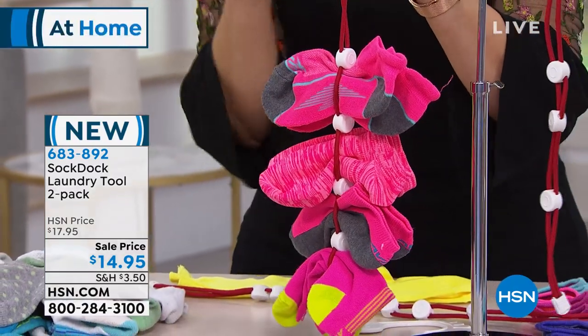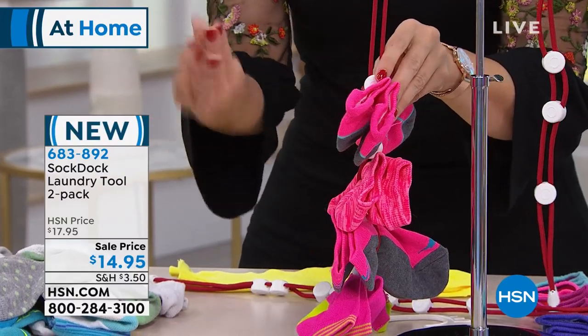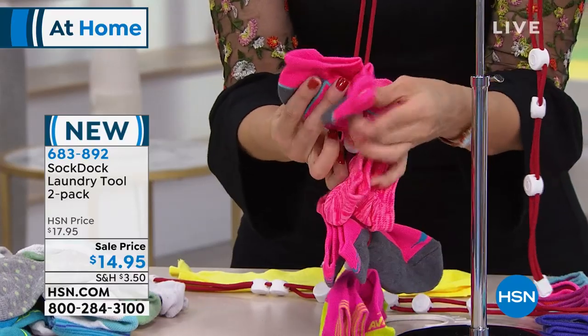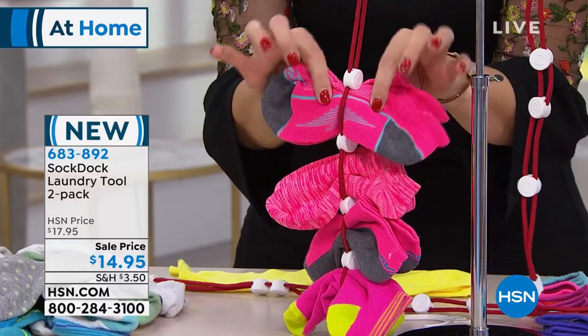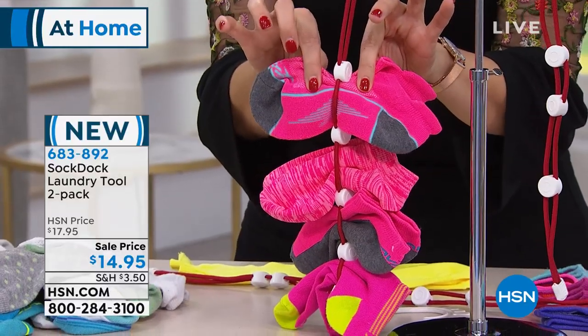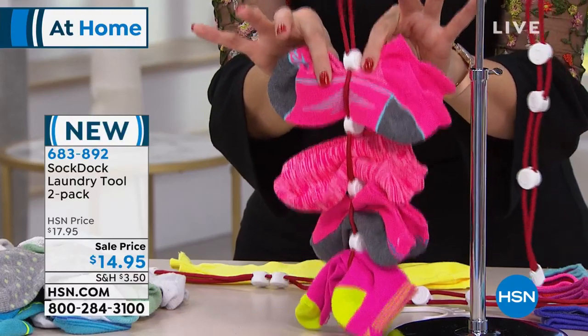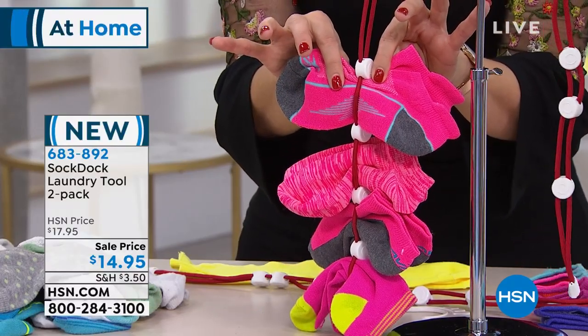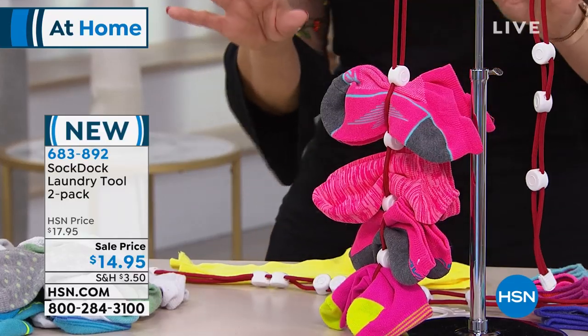The number one question we get is how does it get clean? We want you to put this in with other linens and other clothes, because that agitation is what gets it clean. Even though they're held together, the water will get through. There are no clips that are going to leave any spots on there, so it gets all the way clean and all the way dry. You simply toss this into your washer and then into your dryer, and you're good — done, ready to go.